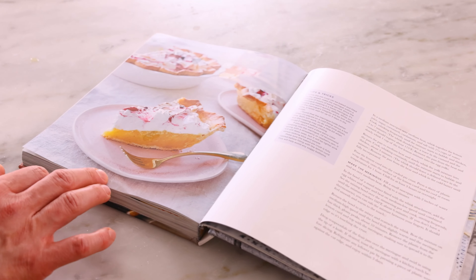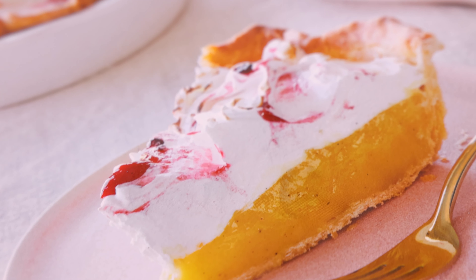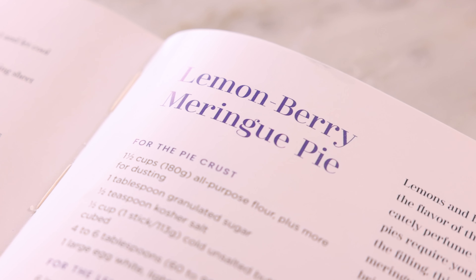By the way, this delicious recipe just so happens to be from the summer chapter of my cookbook. So if you have a copy, head over to page 281 and bake along with me. And if you don't, there are links in the description box below.